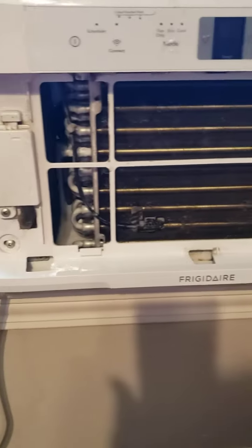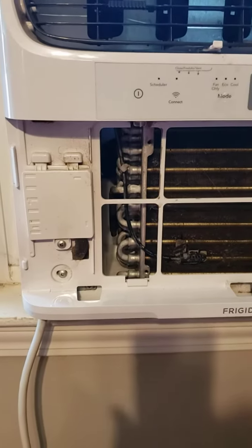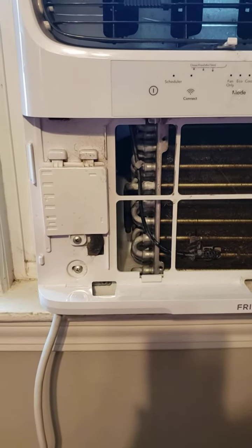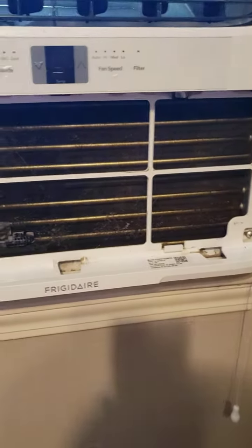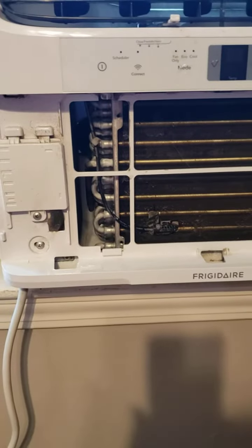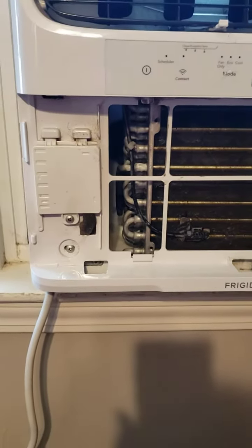It worked good last night. I had it on air at about 72 degrees, and so far today no drips. We'll see in the next few days how it goes, but at least for the time being, I think it's cleared.